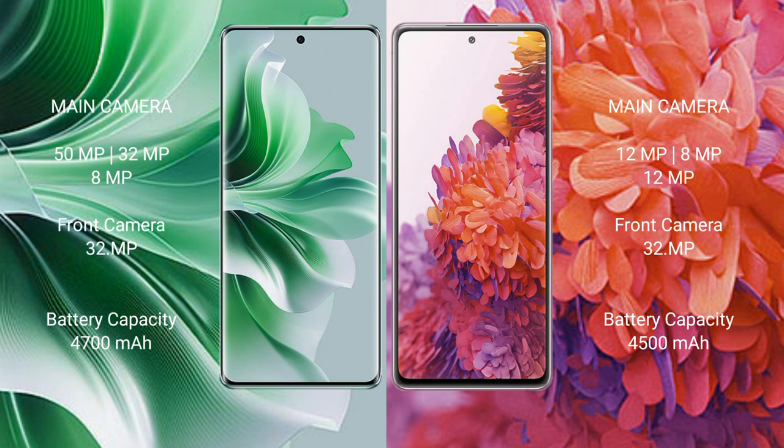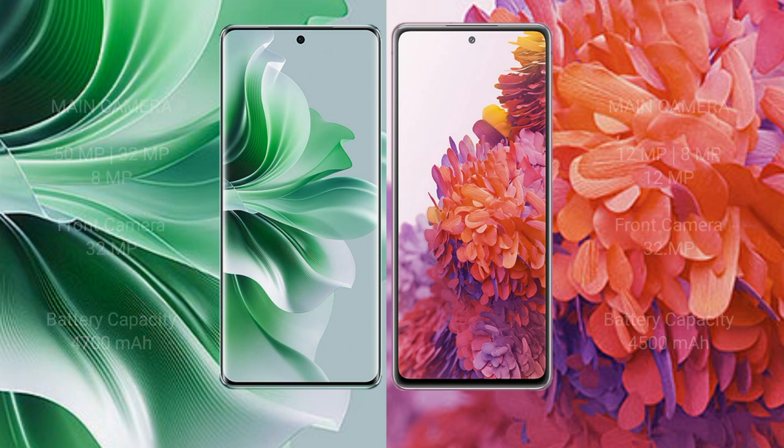OPPO Reno 11 Pro has a 4700mAh battery with 82W fast charging support. Samsung Galaxy S20 FE has a 4500mAh battery with 25W fast charging support.